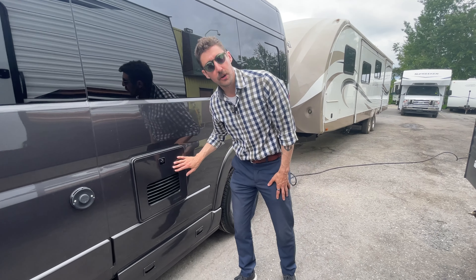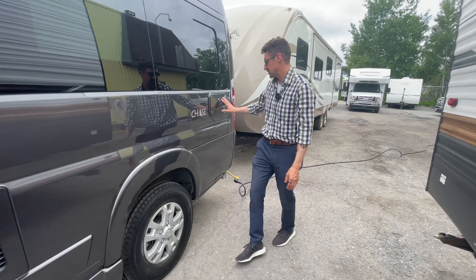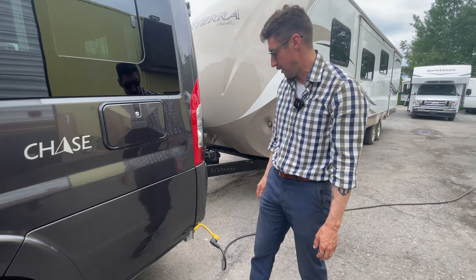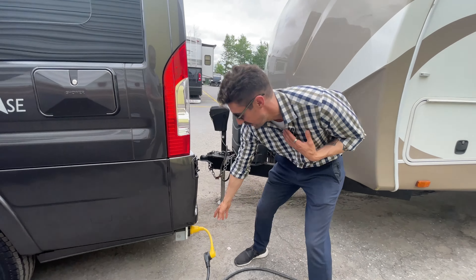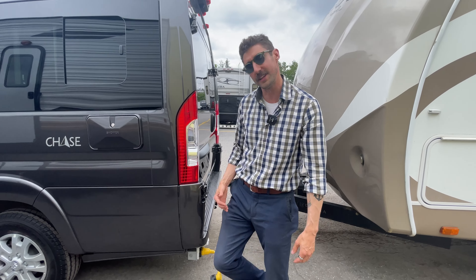Here you have your Truma AquaGo tankless water heater. This is your furnace vent and this is your outdoor shower compartment as well. Your 30-amp plug is right here. You also have a hitch on the back of this unit. So let's go inside.